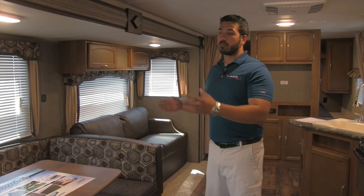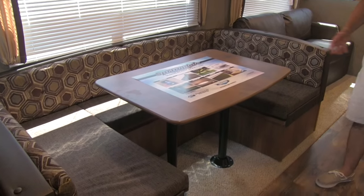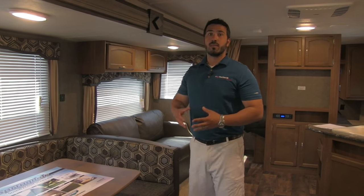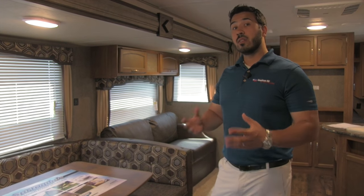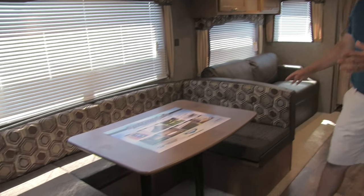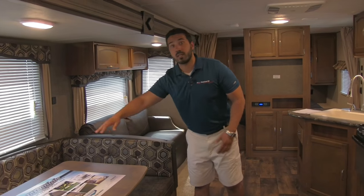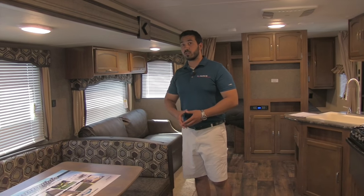Let's take a look at the main entertainment area and the bedroom. The super slide contains both the large U-dinette and the jackknife sofa. I like the U-dinette in this floor plan because the whole family can sit around and enjoy a meal together, play a board game, or whatever you want to do. The big advantage of the U-dinette is that this table drops down and forms a very large bed where you can easily sleep two adults. There is also storage underneath the seats.